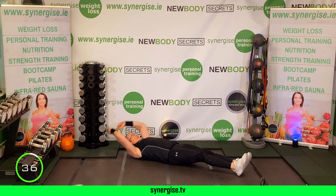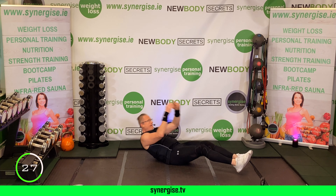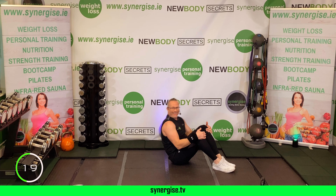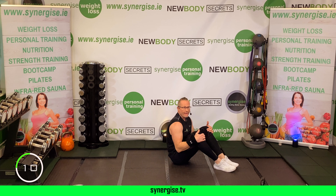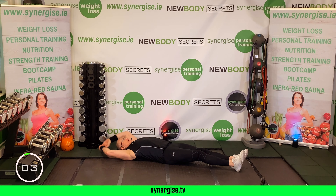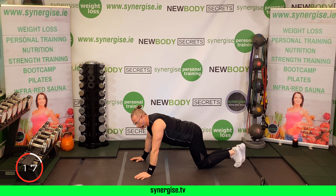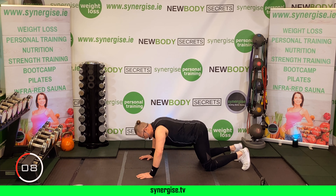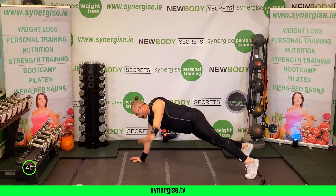First exercise round two: squat push press. Feet slightly wider than the hips, toes turned out, dumbbells on your shoulders. Control the lower and throw up with power — come up in one move. Bend those knees as much as you can, feet stay flat. The arms go down at the same time as you bend your knees — you're catching the dumbbells.